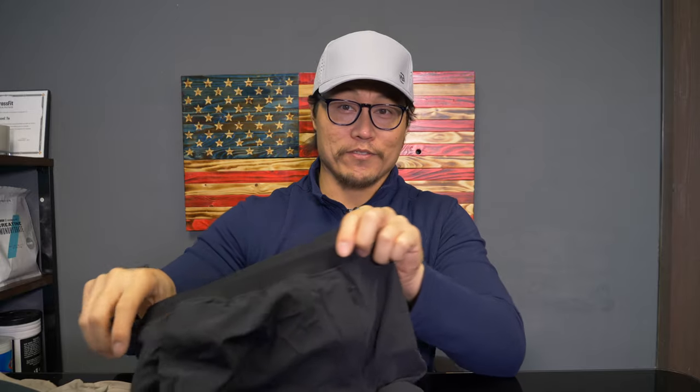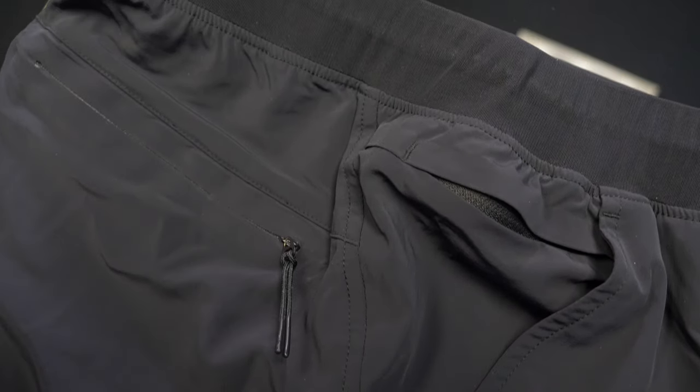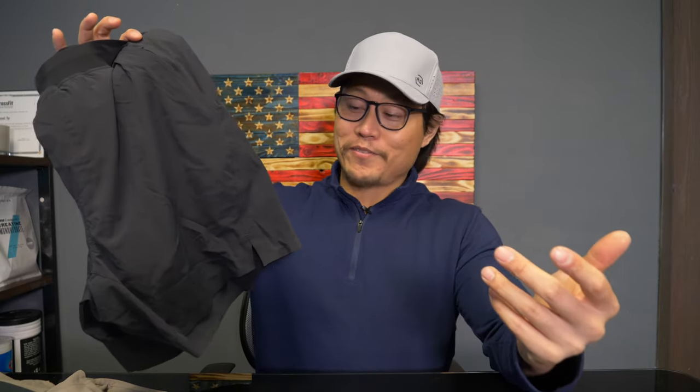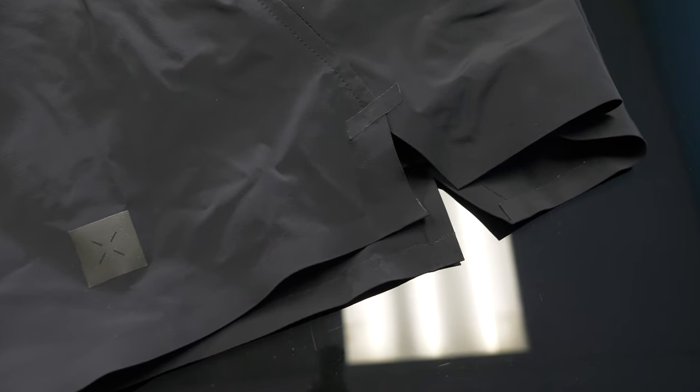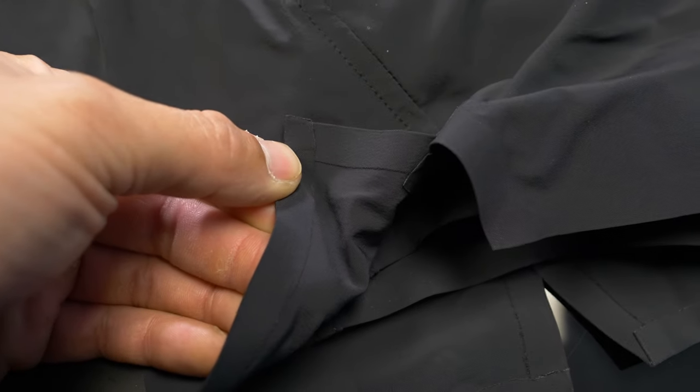I'm not a fan of liners at all and will almost always skip them. On the sides of these shorts, there is a little slit for more mobility, though I don't think you really need it because these are extremely flexible shorts — just like pretty much all of 10,000 gear's stuff. These are very squattable shorts. The hem is just a flat hem and gives it a really clean look. There's no extra stitching there or anything.